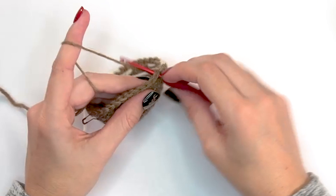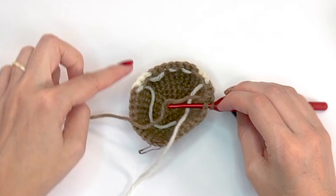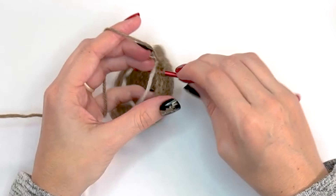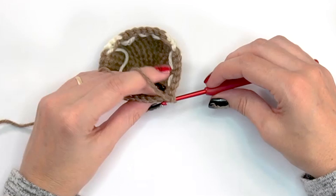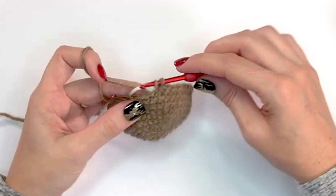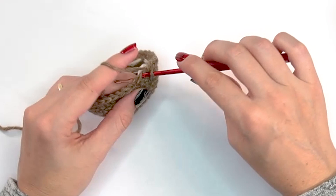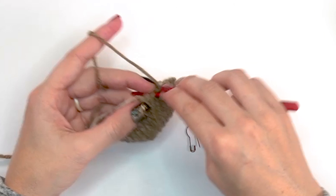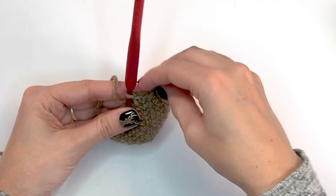As you work those last 12 brown stitches, grab the white yarn every few stitches to carry it along so it's ready in the right spot. You can cut and rejoin at the end of every round if you prefer, but I'd rather not weave in extra ends. That's the end of round ten. For round eleven, single crochet 10 stitches in brown, then continue with the color pattern.